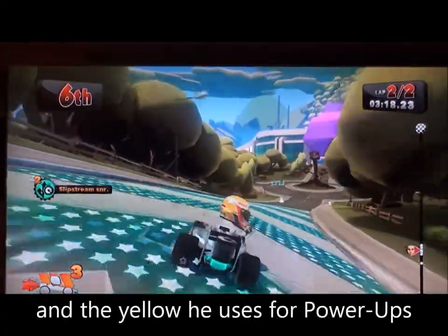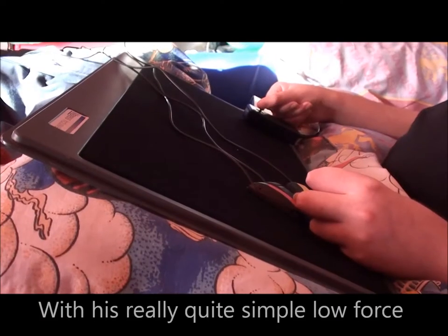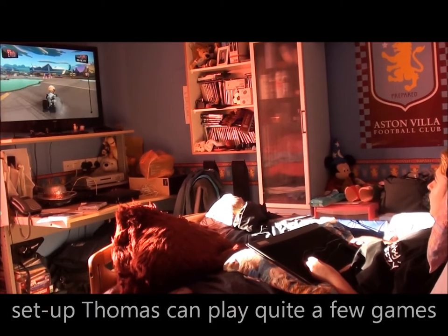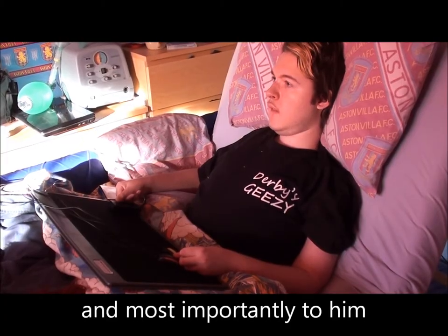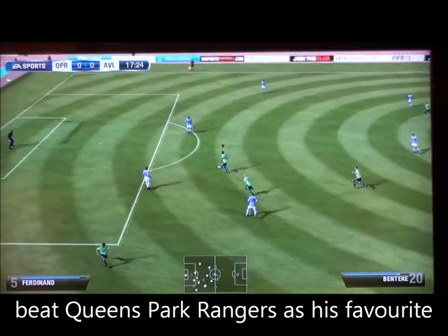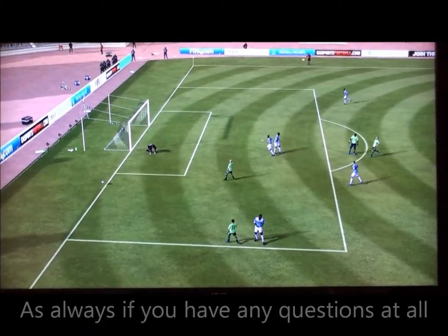With this really quite simple low force setup, Thomas can play quite a few games he enjoys — and most importantly to him, beat Queens Park Rangers, as his favorite team Aston Villa, as always.